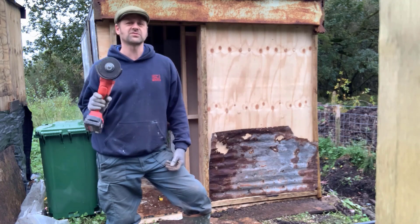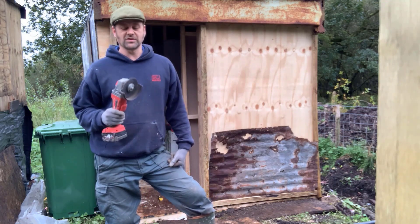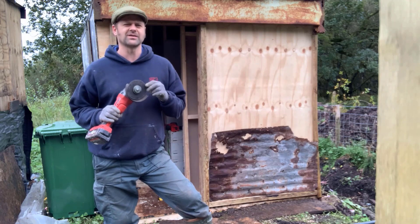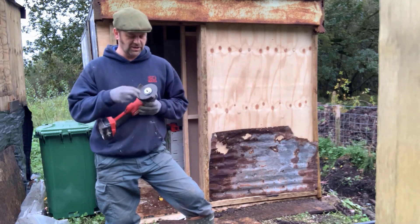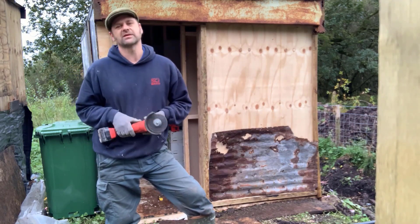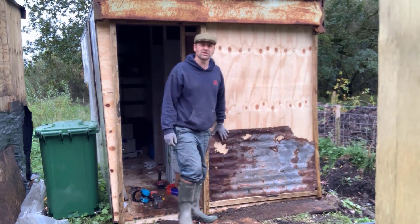I've used the grinder up on a roof cutting tiles, in the kitchen cutting little tiles — it will cut anything. It also has a speed nut so you press the button, turn it by hand, and it saves finding the key all the time because keys always get lost. I've cut the panel and it's actually turned out really good.